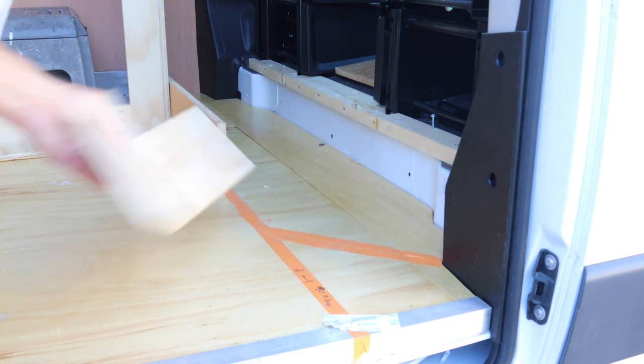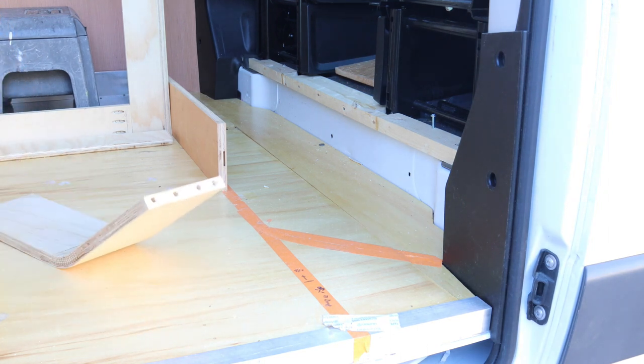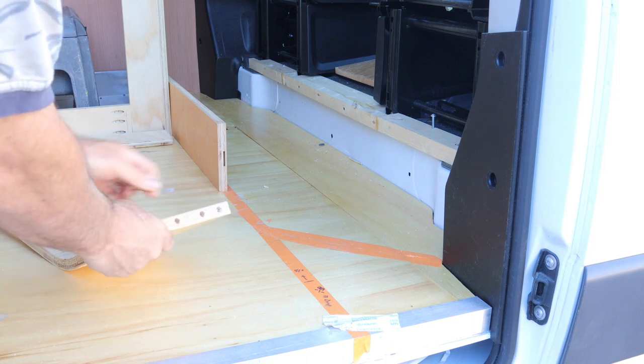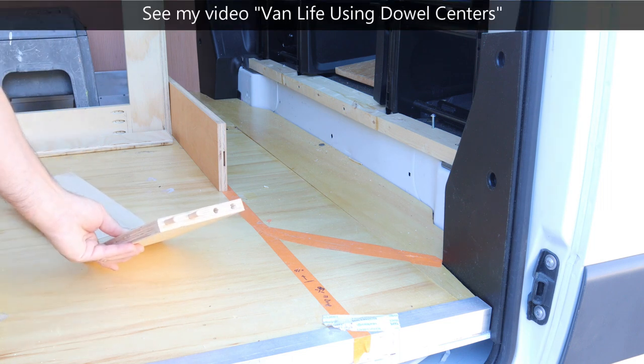Now I have to put these two pieces together. To do that, I'm going to use dowel centers and dowel these pieces together with four dowel pins and then glue it. Once that's dry, it will actually be stronger than the other areas of the wood — that joint will be very strong.